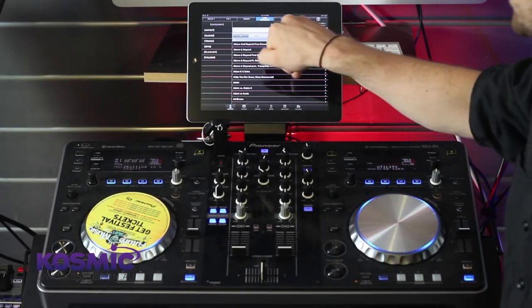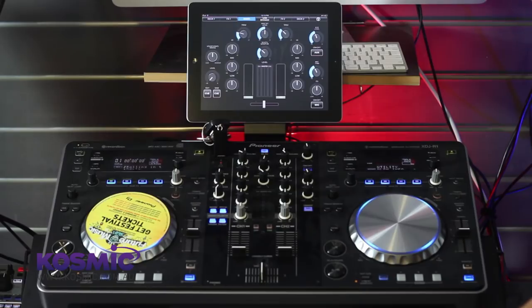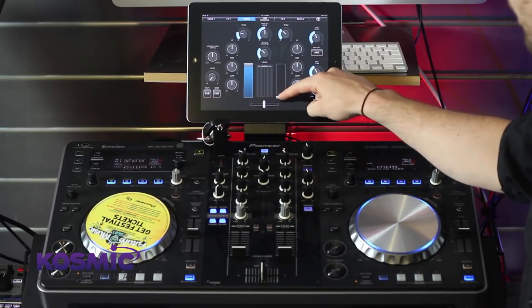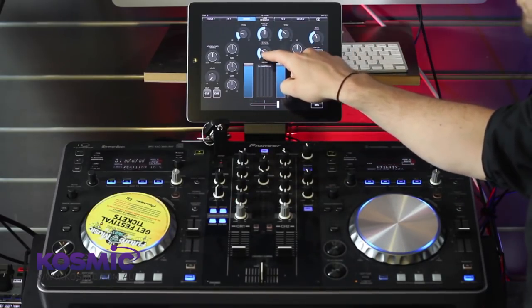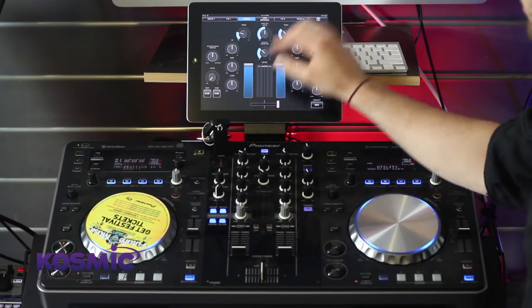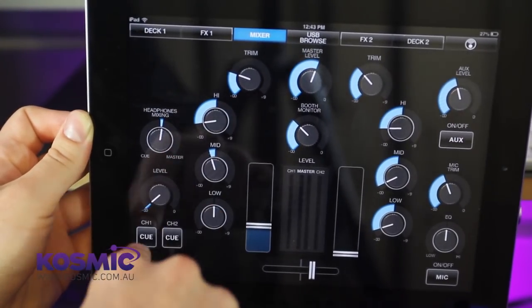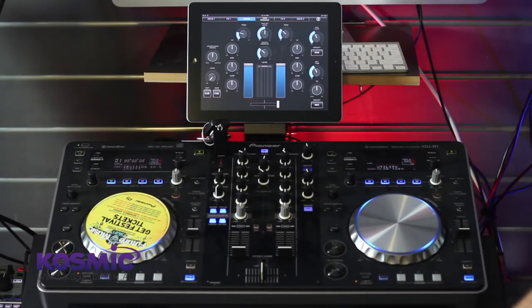The next section across — we can browse them across the top — is our mixer section. This is pretty straightforward and self-explanatory: we have our two main channel faders, so channel 1 and channel 2, our cross fader, booth monitor controls, channel trims and EQs. We've also got headphone controls, mixing and selectable cues as well. So that's just a dedicated screen for the mixer on its own.